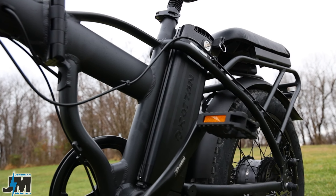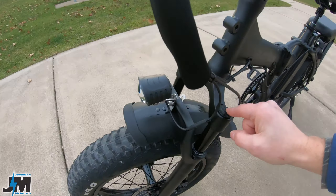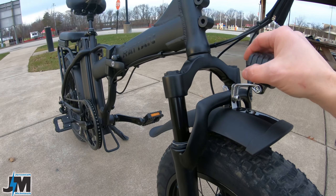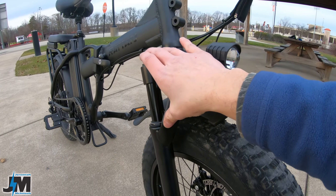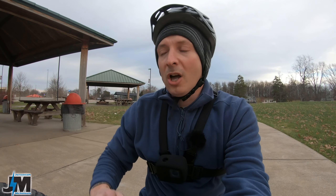Up here on the front suspension it is pretty soft; however, there is no preload adjuster and there is no hydraulic or mechanical lockout — it just is what it is. It's pretty soft and smooth, but there is no adjustability and you cannot lock it out. Most of the time I don't really lock out any of my suspension because I ride varying terrain, but just something to keep in mind.